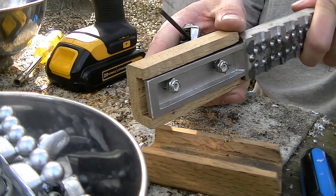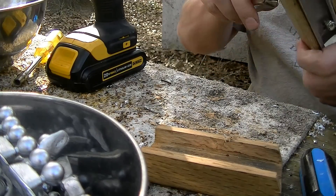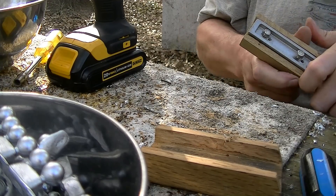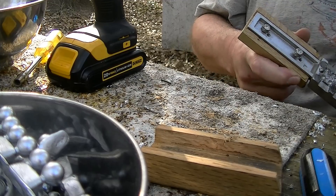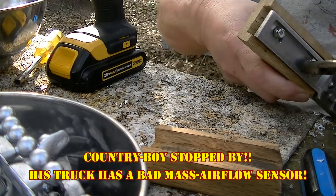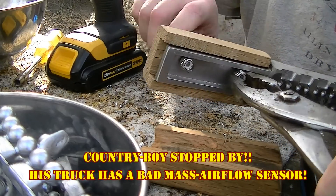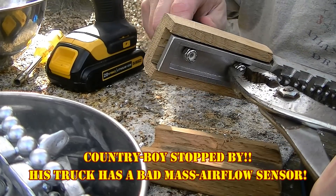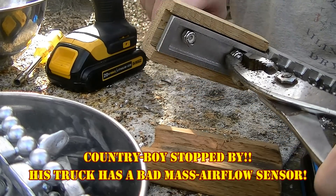All right, we've got our bolts in here and now I'm just going to put the pliers on here and run it down tight.